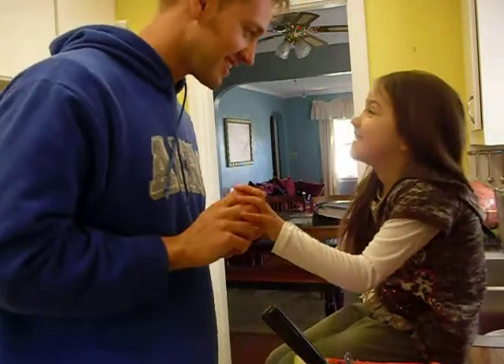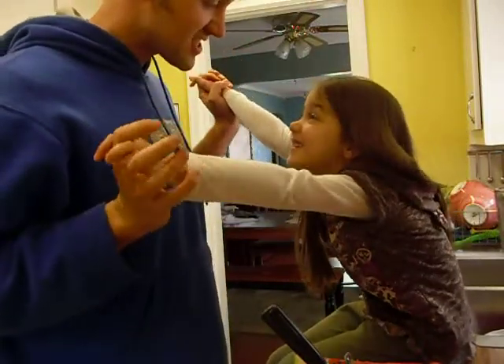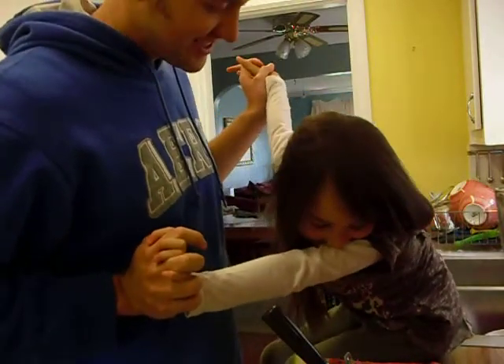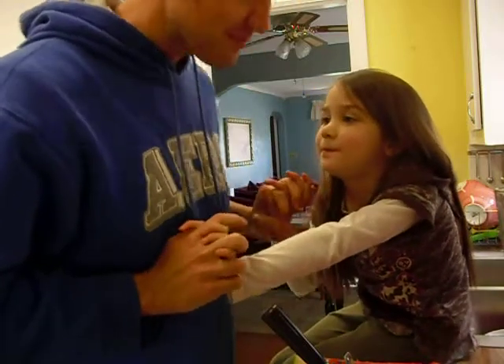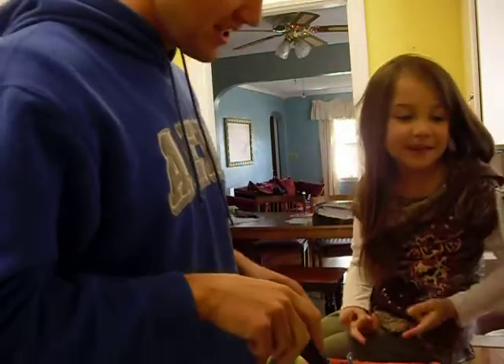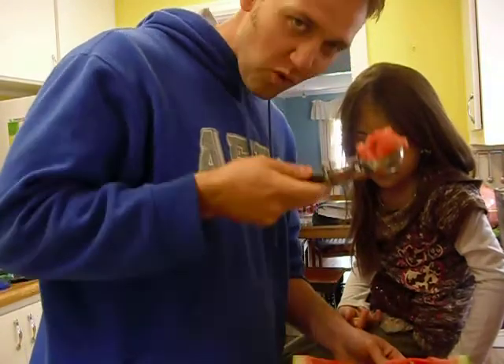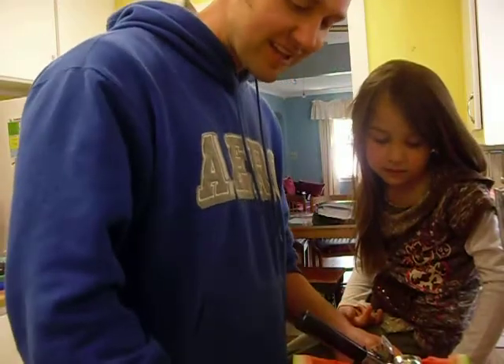We've started today's video featuring raw vegan vampire smoothies! For our smoothie we shall be using watermelon and grapes.